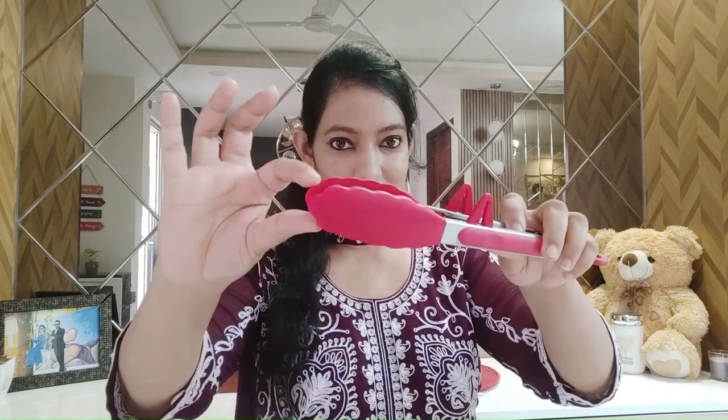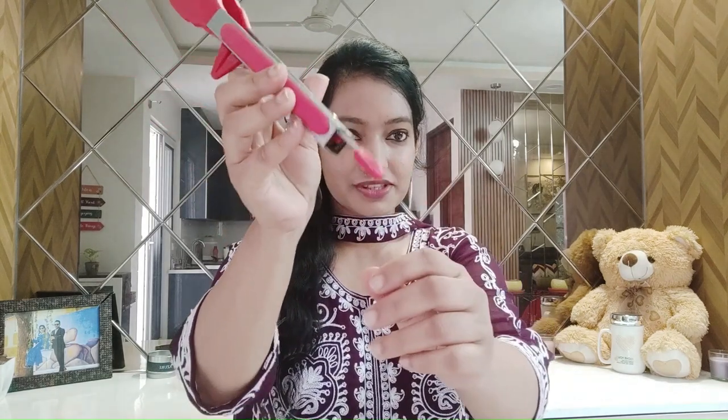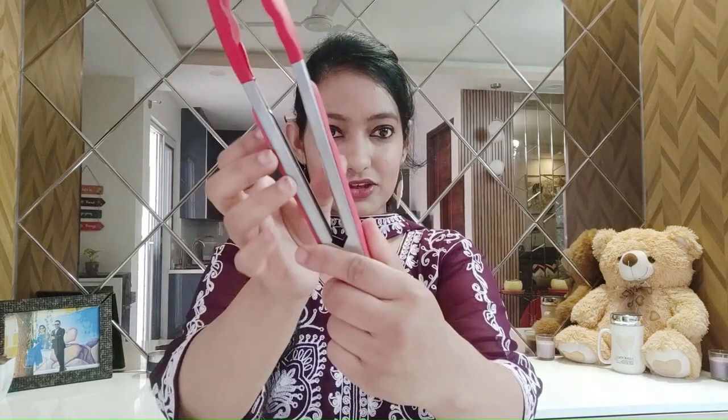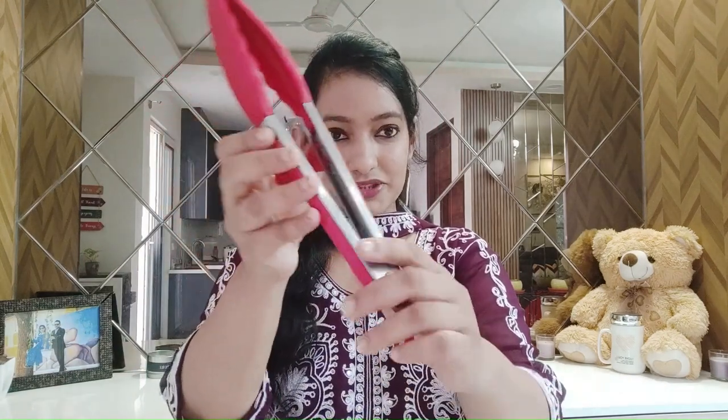The first thing I want to share — maybe most of you have this in your kitchen already, but I did not — is this tong. I usually had a complete steel one for flipping chapati. This one is different because it has a silicon tip. This end is made of silicon, and it has a grip and a lock at the end. You can lock this, push it in to open it up, and when you're done, fold it and pull it out so it gets locked.